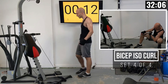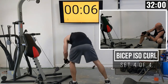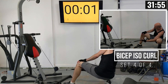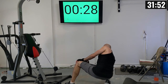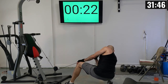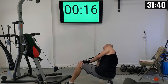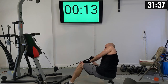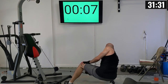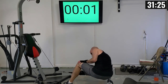Our rest interval is almost out. Final isolation curl set, left arm: getting squatted down and ready to go. 1 through 10, establishing that mind-muscle connection. Give yourself a little flex and feel those biceps.